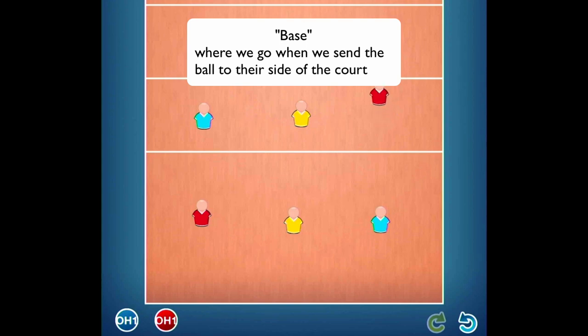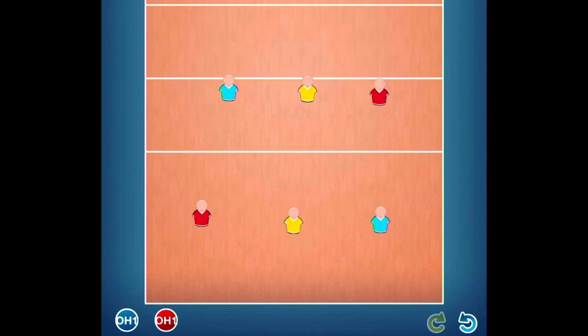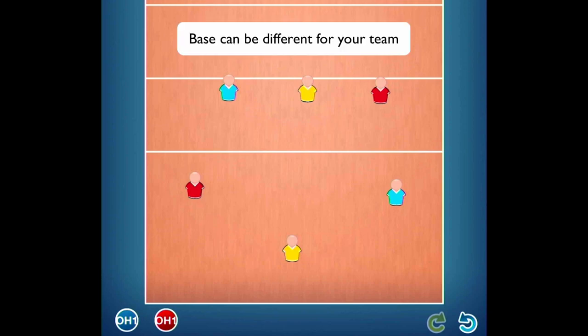So if the other team gets the ball, and let's say this is a really simple team, everybody in the front row would go up to the net, and the back row would go to positions that our coach would determine as our base positions. These are positions that I kind of like, but for every team I coach they'll be slightly different. So your coach will tell you where they want you to be at base.